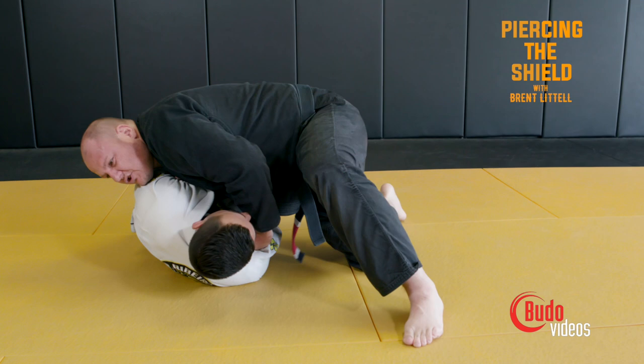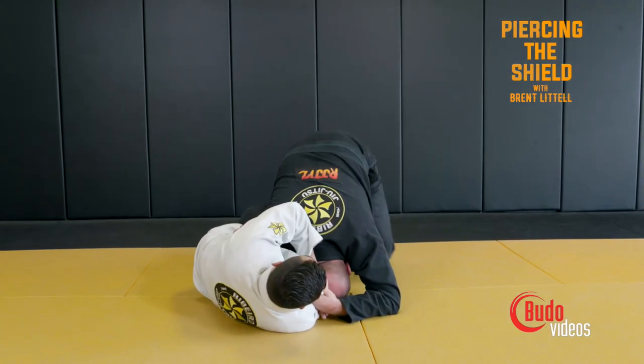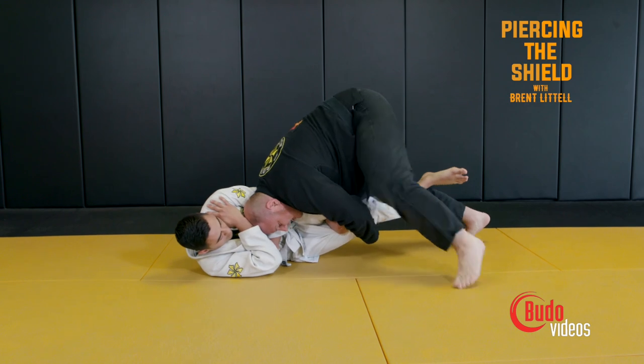Drag. Now I'm at about shoulder height. Shoulder right on that dead leg spot. Tripod, head down.